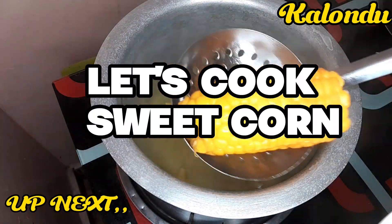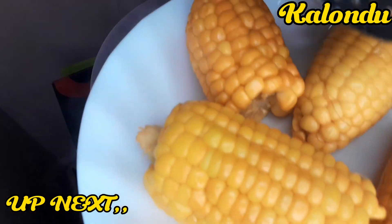Hello guys, welcome back to another video. In today's video we are going to make sweet corn.